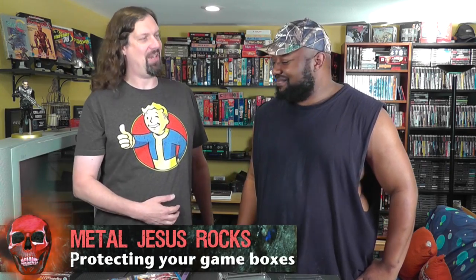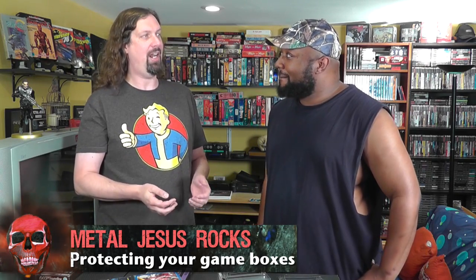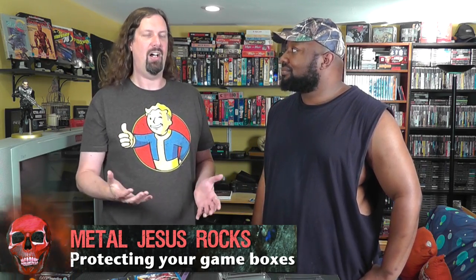Hey guys, I'm back with Reggie. How's it going, dude? What's up, brother? So I was recently flipping through a magazine and I ran across this full-page ad of this company selling clear plastic cases for your game collection. It's funny because I've been collecting for a while and I've never used any product like that before. I had this light bulb moment where I was like, why am I not doing this? But Reggie's smart enough to do this — he does this every time he comes over. So I was like, dude, come over and explain adding these cases.